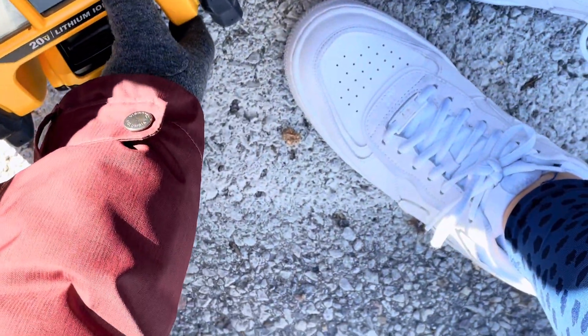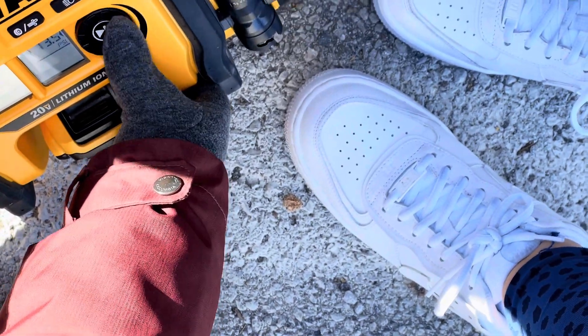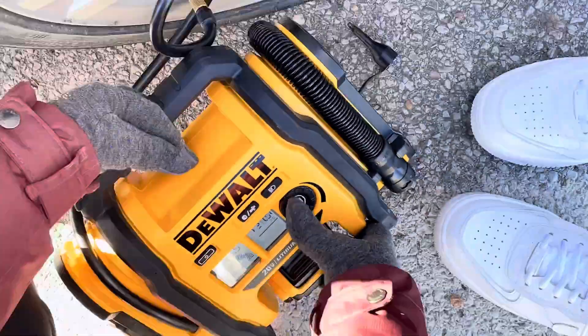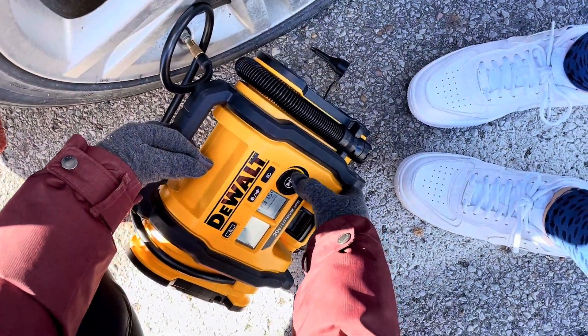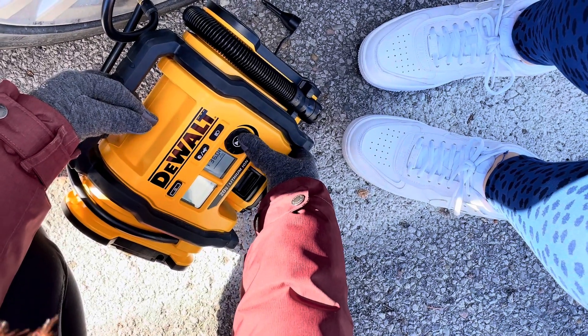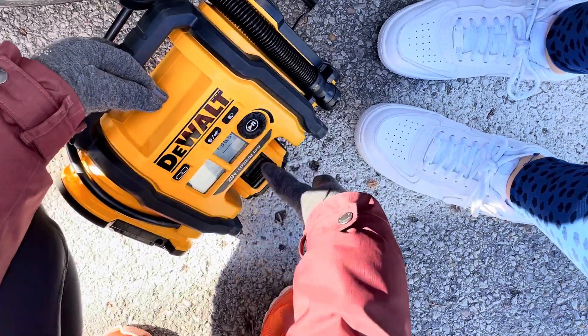The number should be 36 PSI. So, I'll set it to 36. Once it reaches that, it's automatic — it will automatically lock and stop.